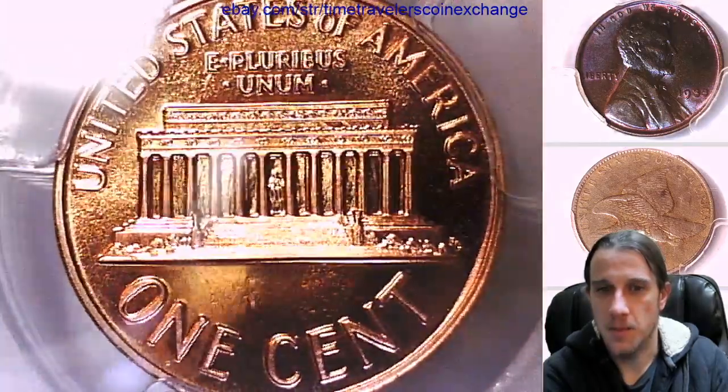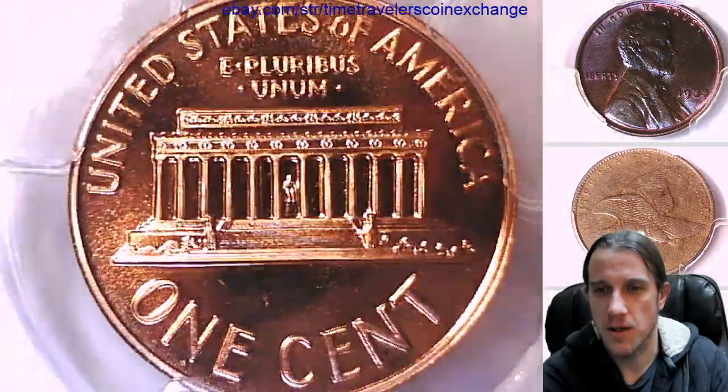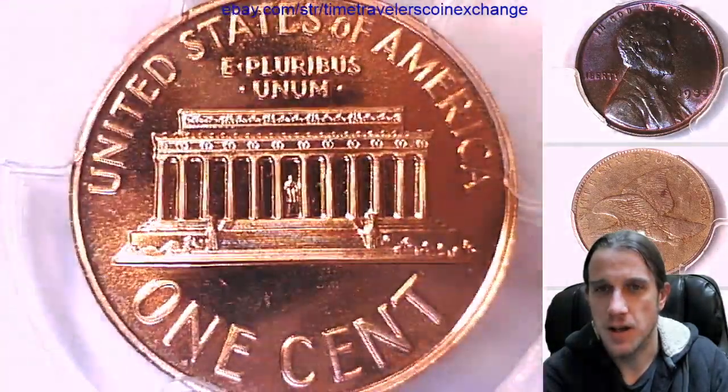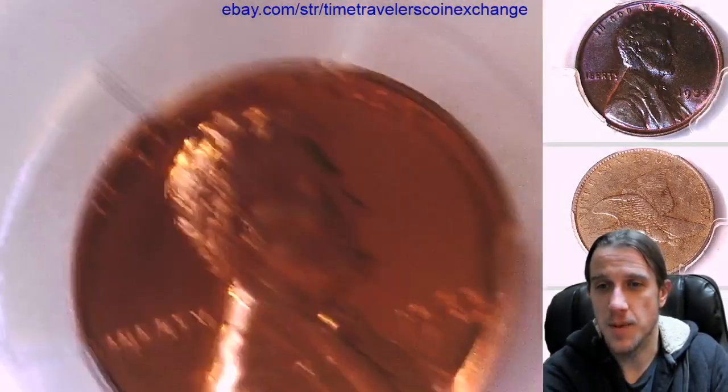Same thing on the reverse. It's like maybe the memorial is a little bit cameo. But if you look at the lettering, most of the lettering is not very frosty under the light. Not the entire memorial is. This is not a cameo coin.